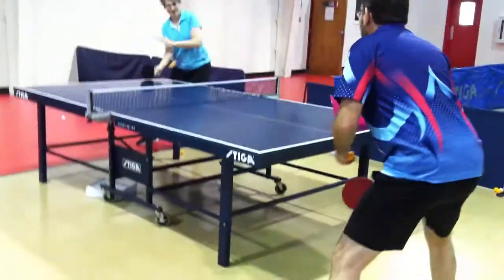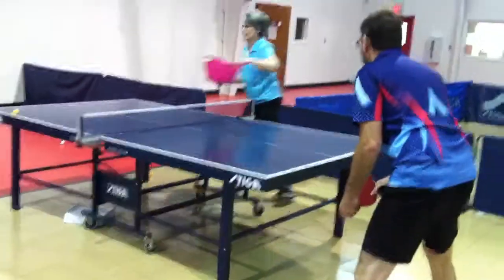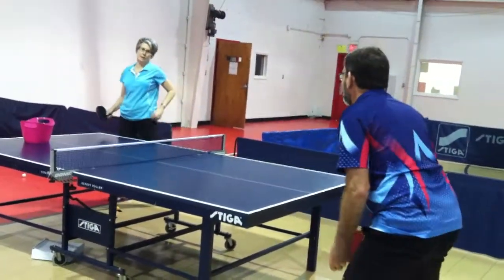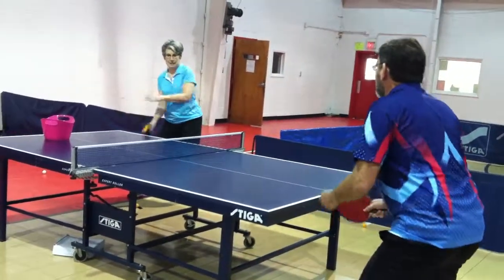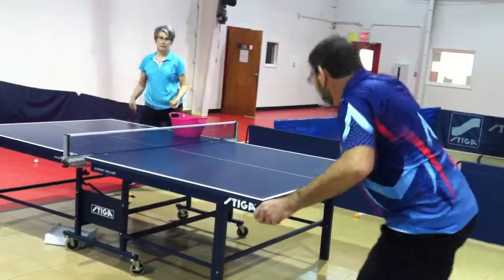All right. Backhand me. I'm trying to hit at the end of the table. There it goes. Backhand me.